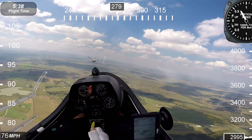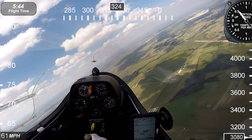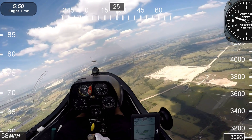I've cleared the area and pulled my tow release. The tow plane will make a left hand descending turn. I will make a right hand turn ascending to help convert some of that excess speed energy into height energy.